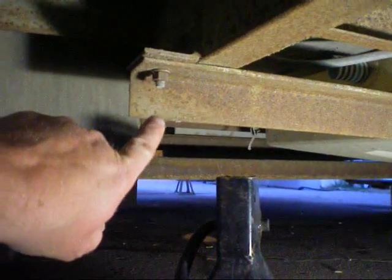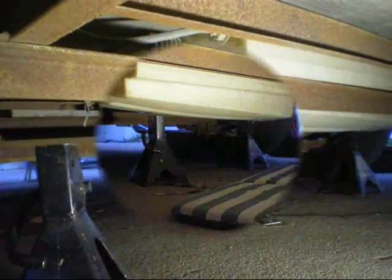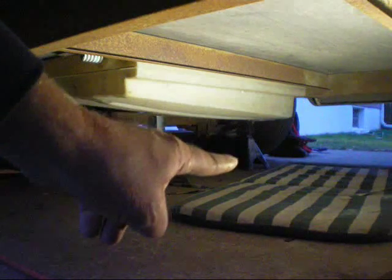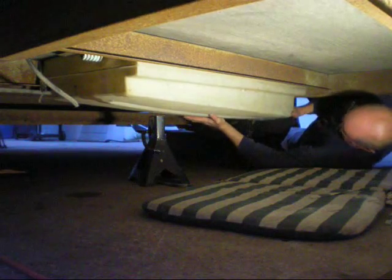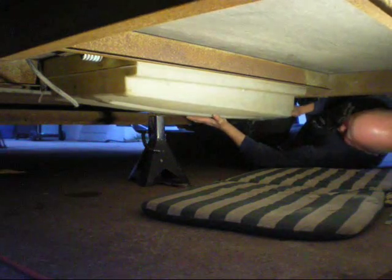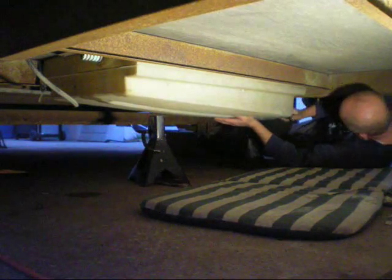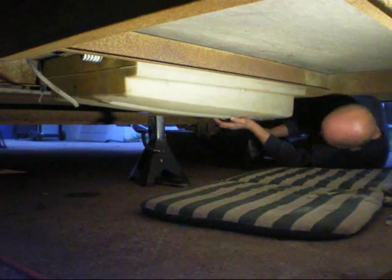I've got one little jack stand under it there. I'll put one under here for support and move this over as well. Once this bracket's off I can crawl under and let her down slowly. I've got the bracket off — the jack over there is supporting it. I'll get to the other side and get underneath, shift this over, and hopefully it should just come right down. There is some sort of friction there — not sure if it's clamped in up there or not.